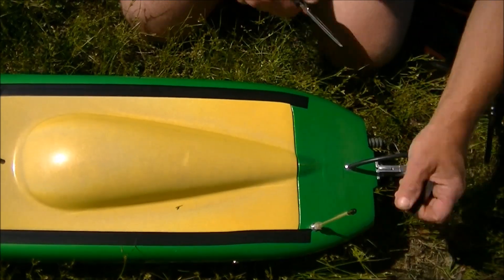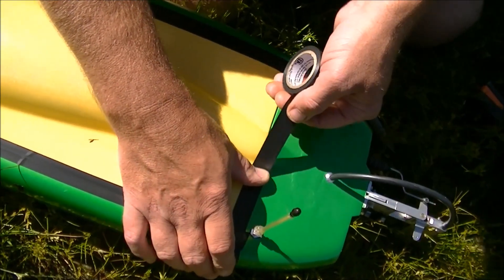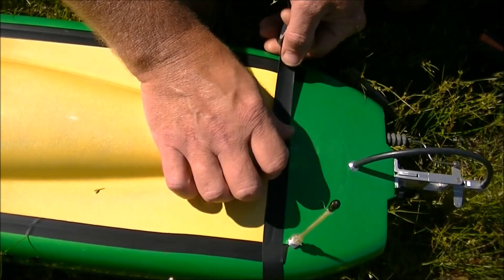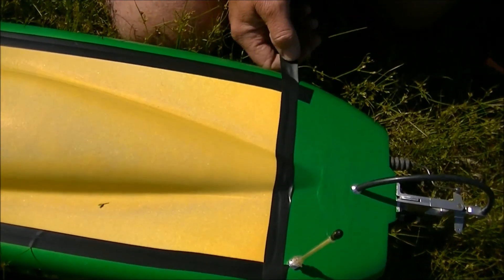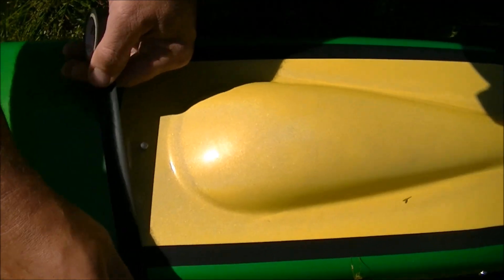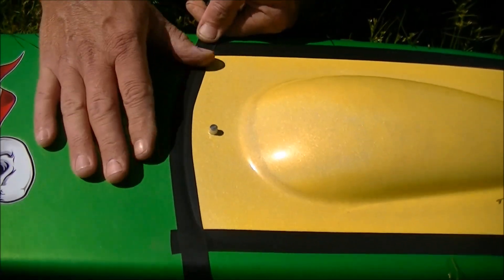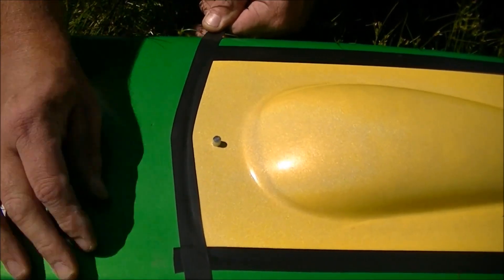Now this 200 amp ESC does say it has reverse — well, it does not have reverse. That's a typo that hopefully gets corrected, because there is absolutely no reverse and no programming for reverse either. I am going to run the batteries down until they get reasonably low. I do have it in LiPo mode, running 4S hookup. I'm not going to run it all the way to the end, but I am going to torture this poor little ESC a bit and see how it works. Then we'll bring it in and check the temps.